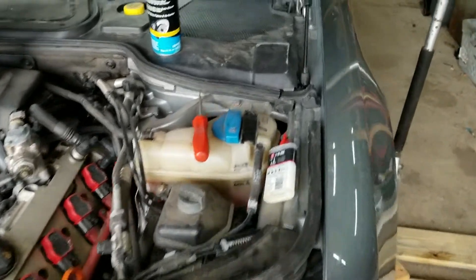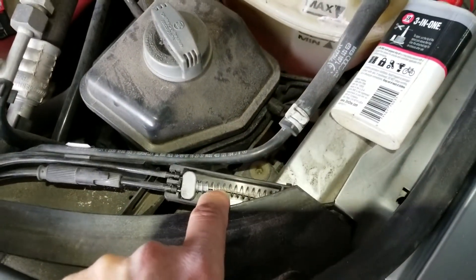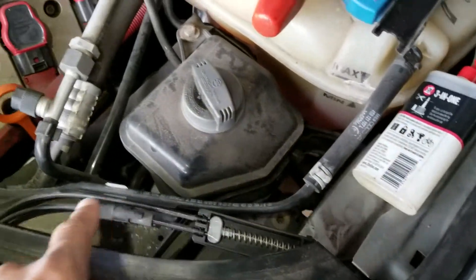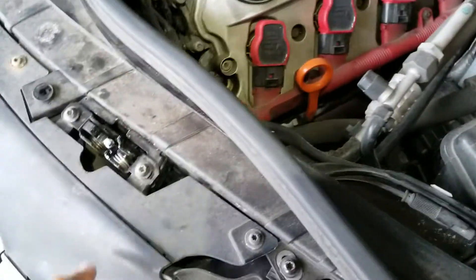I can show you here — this is indicative of the size of the cable, and they tend to break and they split off into two. They're the same size as this and they go to the hood latches.